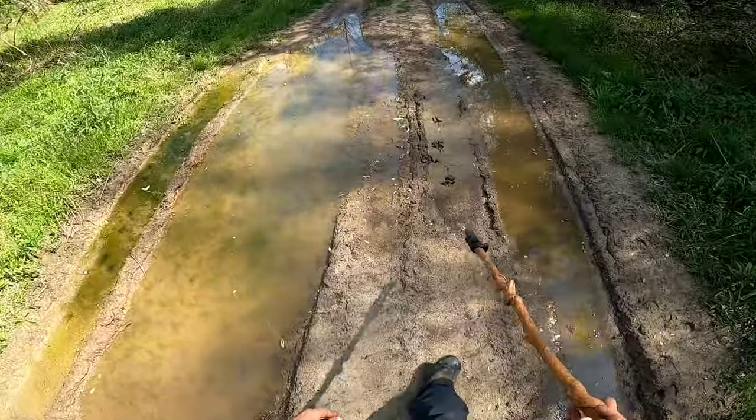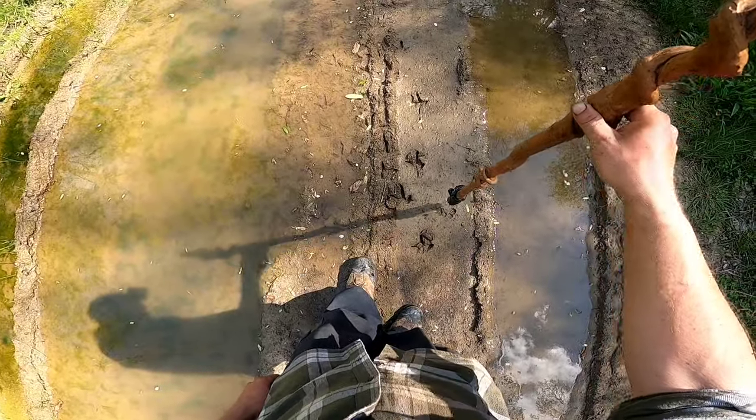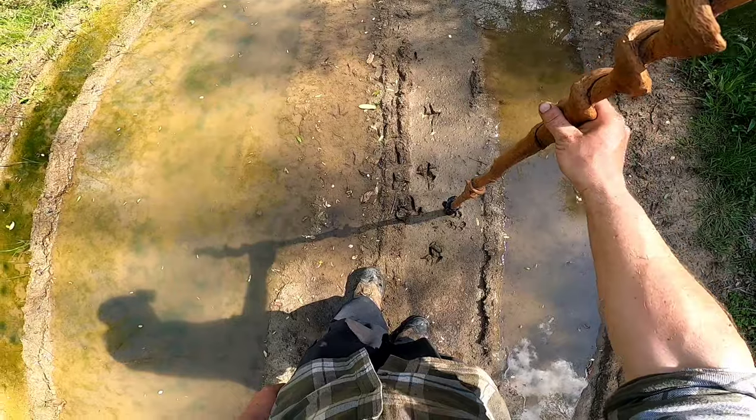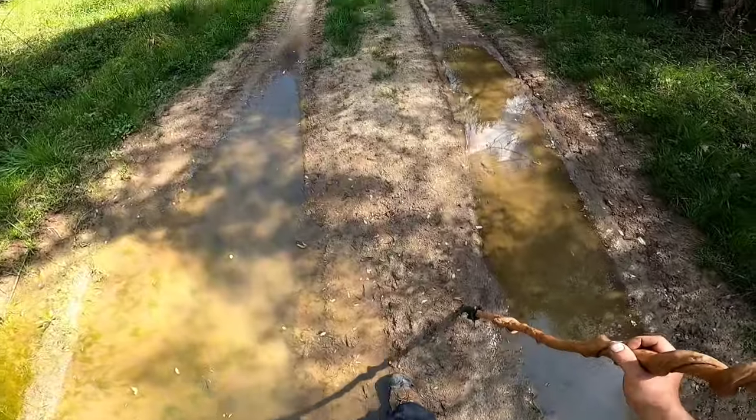Look at that — man, that must have been a big turkey. Look how big those tracks are. That is squishy mud, but that's a big tom. That is a big one.